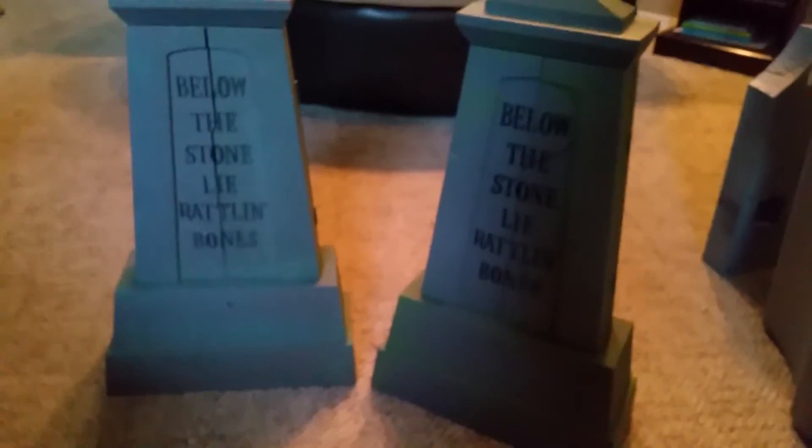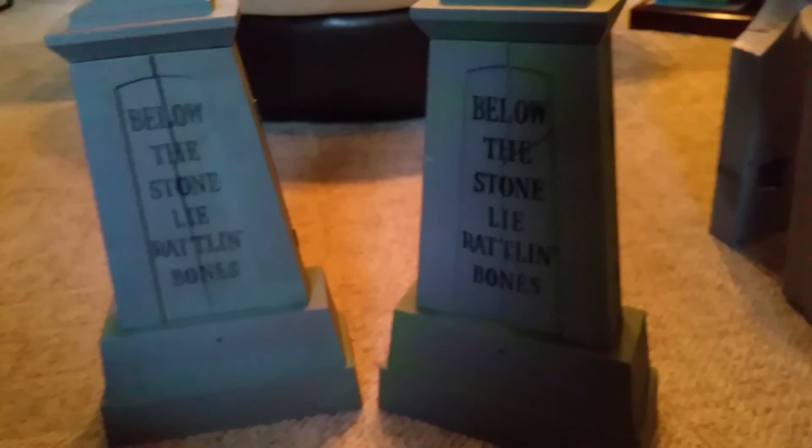That's pretty much it for these tombstones. Again, they don't do much. There's the switch. Yeah, I think that's pretty much it. I hope you liked this video. Thanks for watching, and bye.